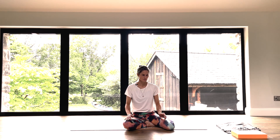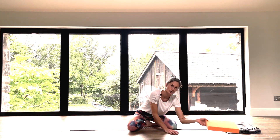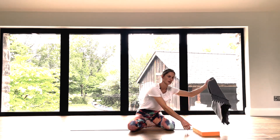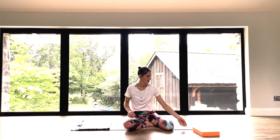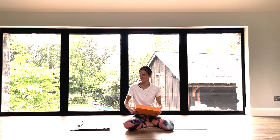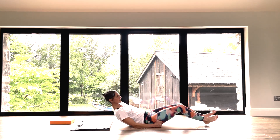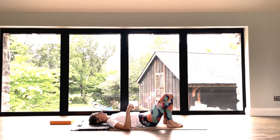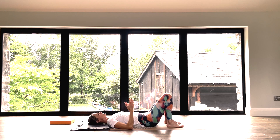In your own time, we're going to come and rest onto the back. For this practice you might want to have access to a block and a blanket. The blanket could be pleasant underneath your head, and the block we'll use at a certain point when we're going through the lying twist.